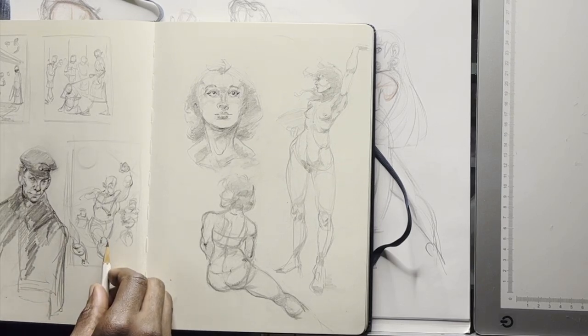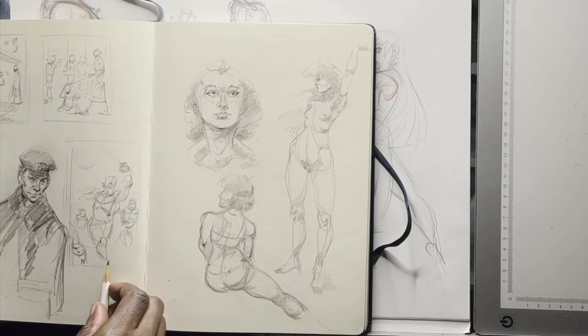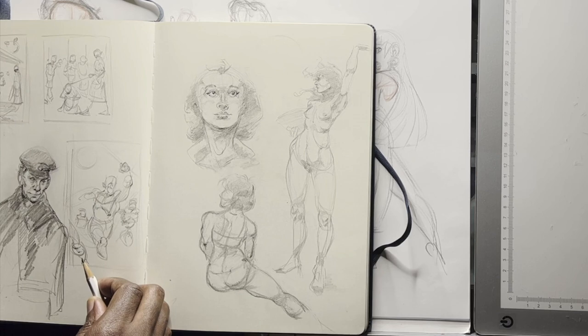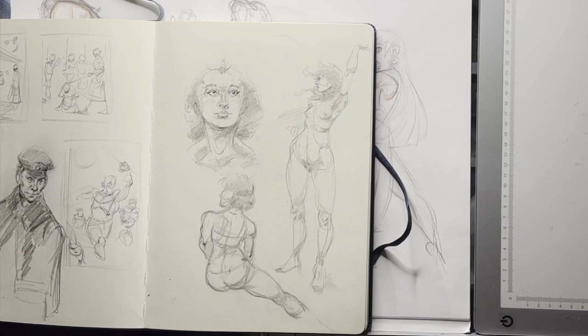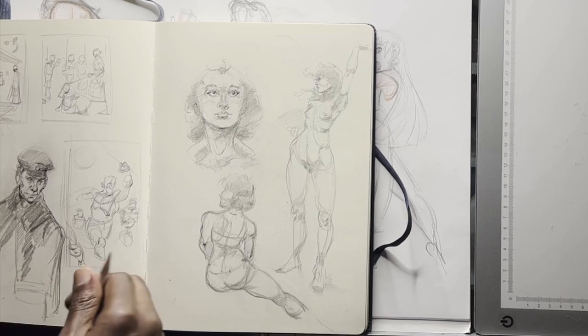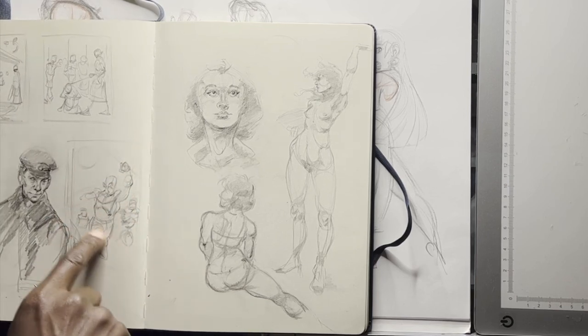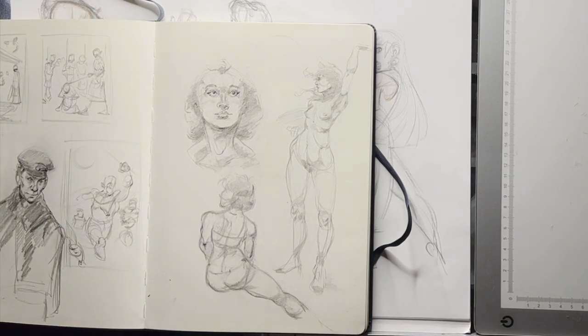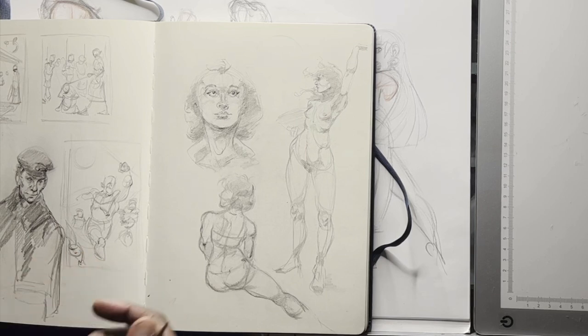This one might be a John Buscema composition I was trying to understand. Keep in mind Buscema had a big influence from Jack Kirby. Kirby always composed things with elements pushing out to the corners — that's what always made the composition feel like it had a sense of movement or explosion.